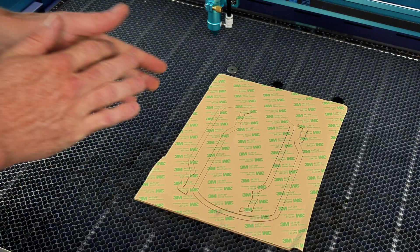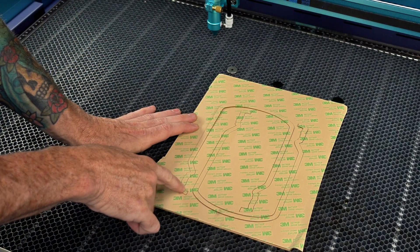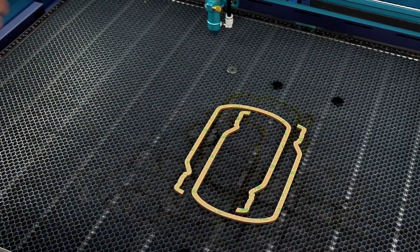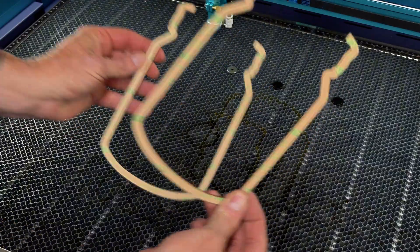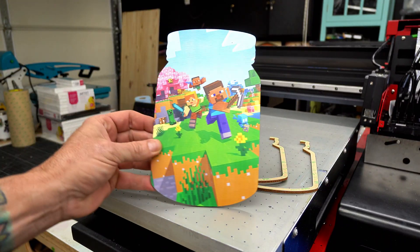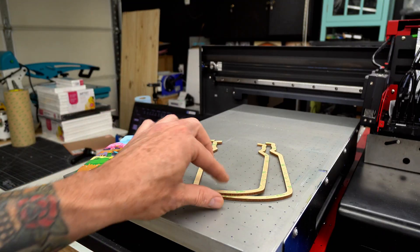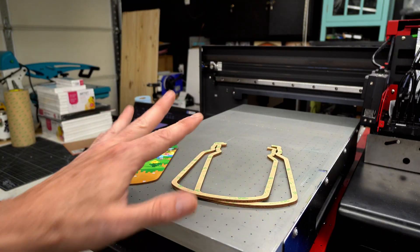Now we have our spacer material loaded into the laser with 3M double-sided tape on both sides. Now that we have our spacers cut, let's go ahead and remove them. Always double-check to make sure you got a clean pass-through cut — looking good. We have our backer piece cut and we now have our two spacers. Yes, I cut two of them, and when I assemble this, you'll see why.